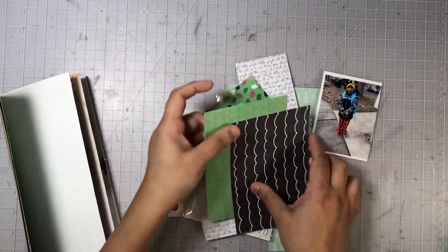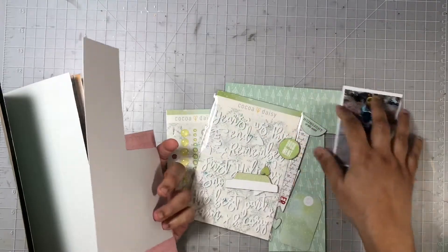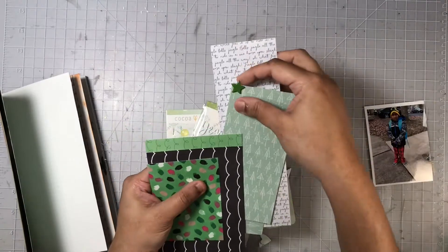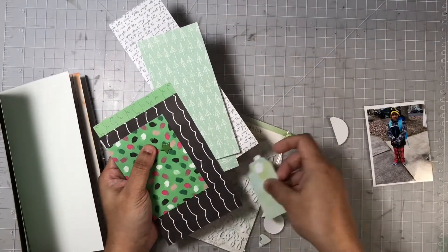If you have not seen the previous layouts, I'll go ahead and link the playlist for all of my December Memories layouts that I've done so far down in the description box, along with the links to all of the items that I used today on this layout.